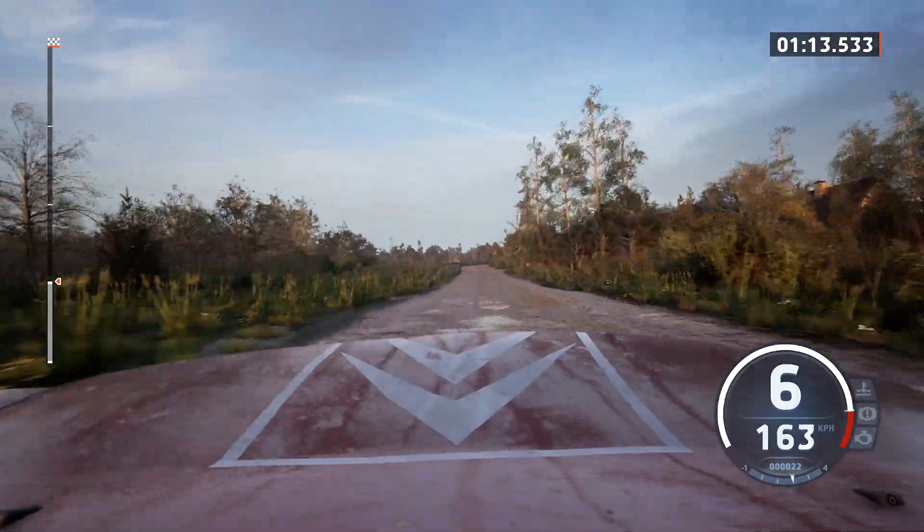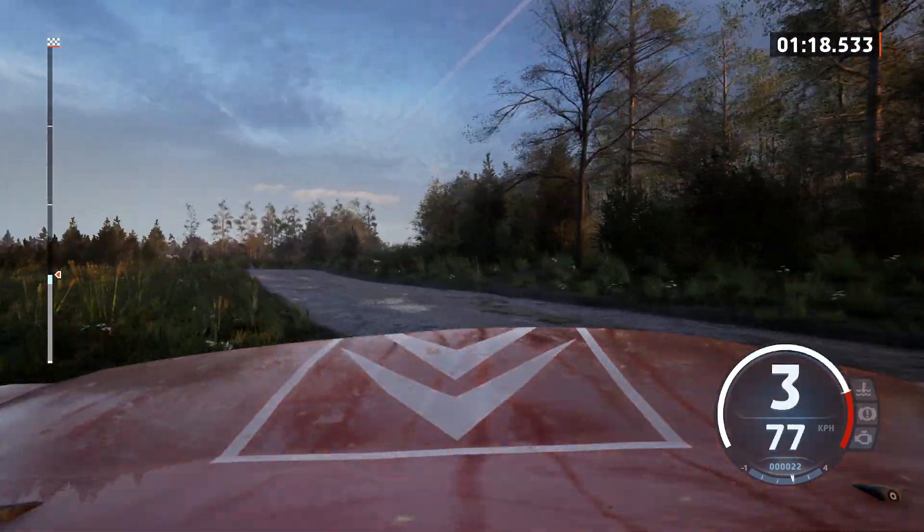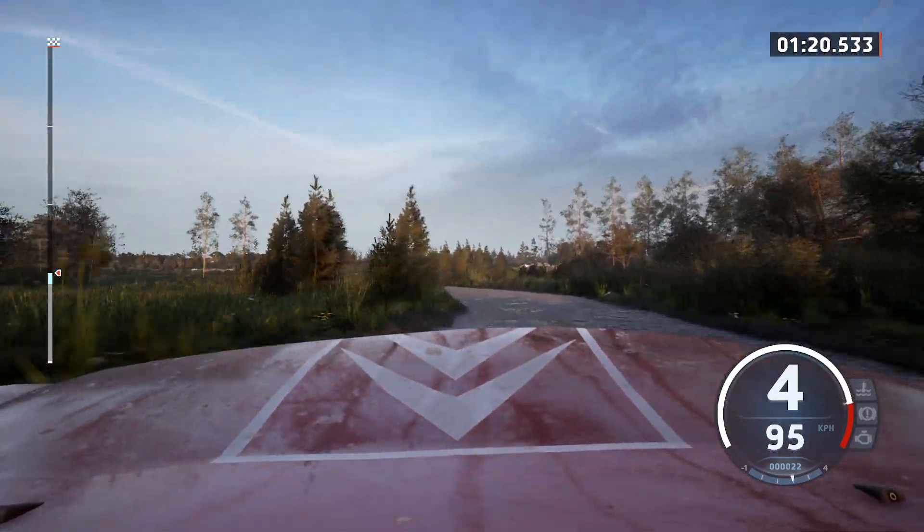4 right, tightens, 30, 3 left of the crest, opens, and turn square right, 60.